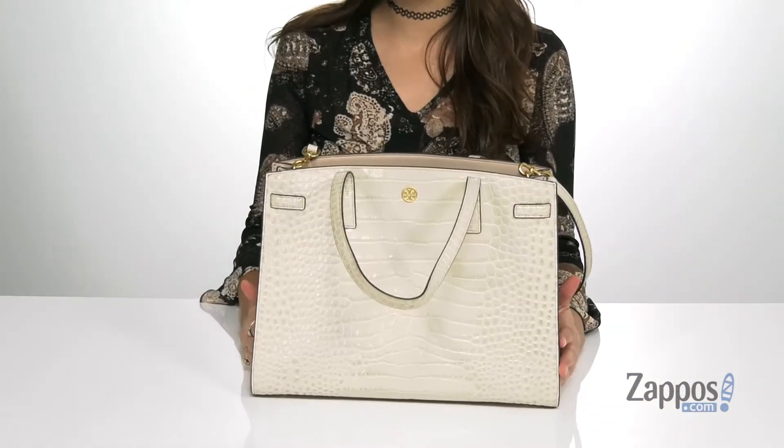Hey guys, I'm Abigail from Zappos.com and this is the Walker Embossed Satchel from Tory Burch. You are going to be looking super chic when you carry around this tote.